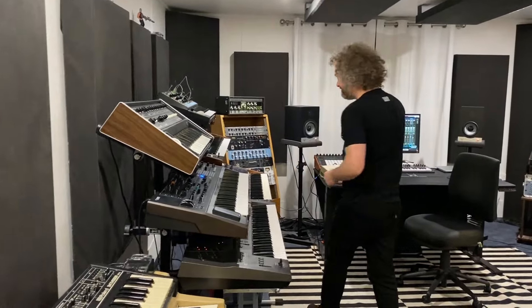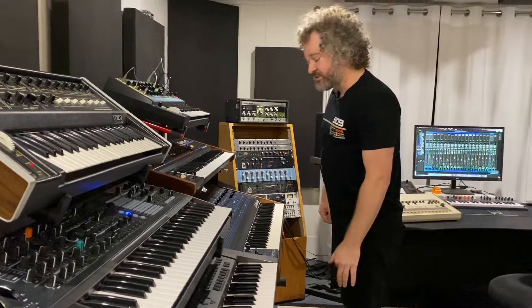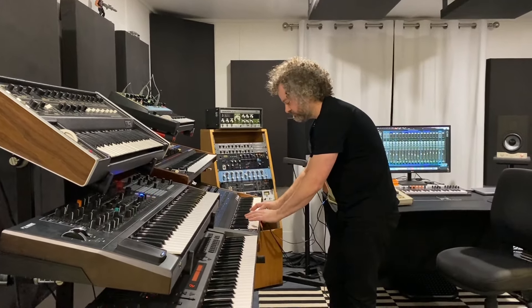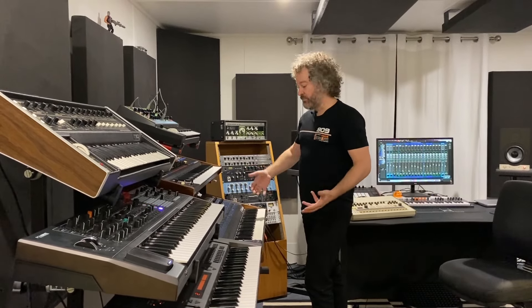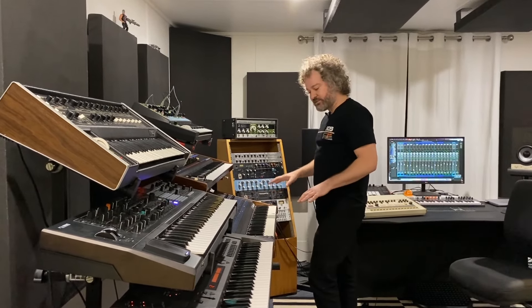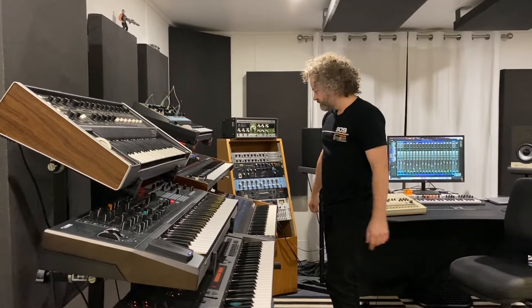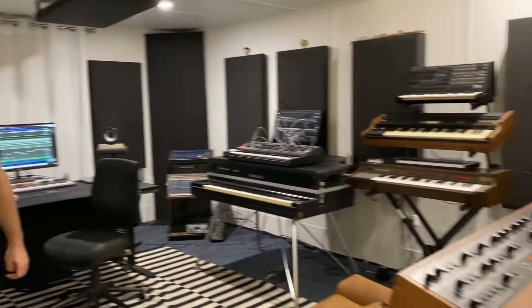Moving to the Oberheim, I'm doubling up the bass on this as well. It just gives it a wider and bigger sound when doubled with the Moog. Then there's also a kind of 80s synth stab going on, and we've also got chords on the Rhodes piano. Let's check it out.